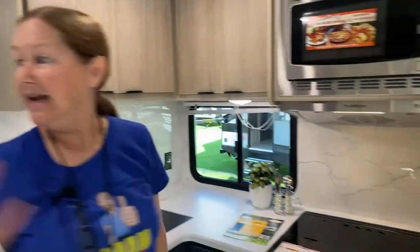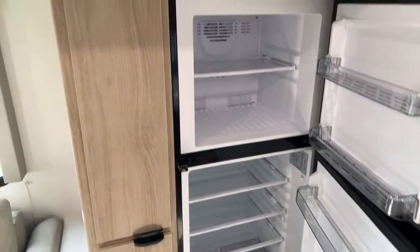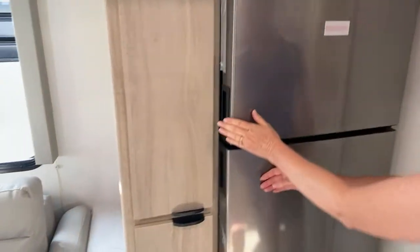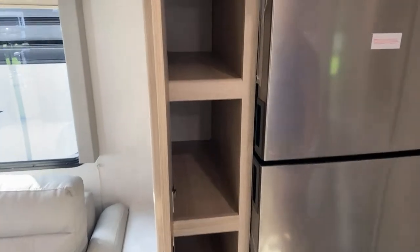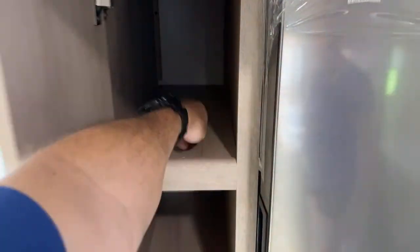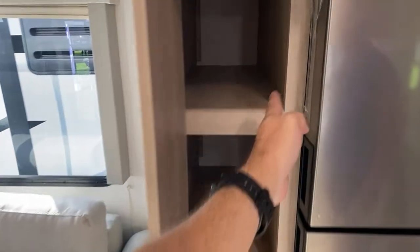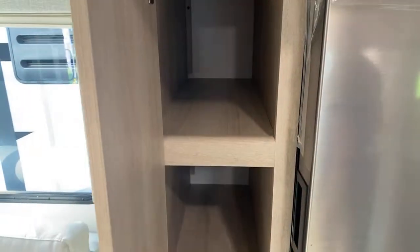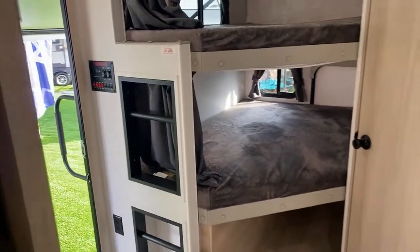Behind me is the refrigerator — a Dometic 12-volt. We have some storage and what I think would make a great food pantry — it's kind of narrow so it wouldn't need extra support, there's support on both sides so you'd be fine putting heavy stuff in there. In the back you've got your bunkhouse, and that's where that storage door is.